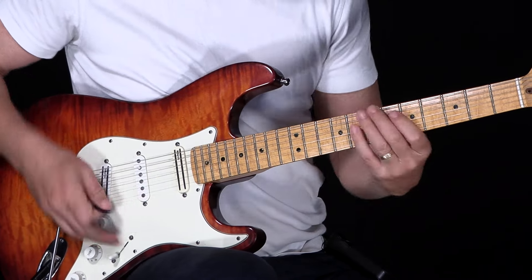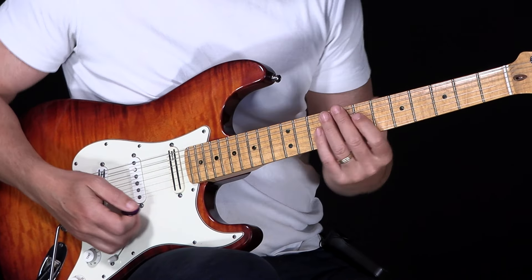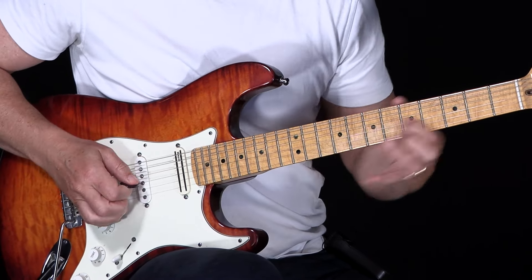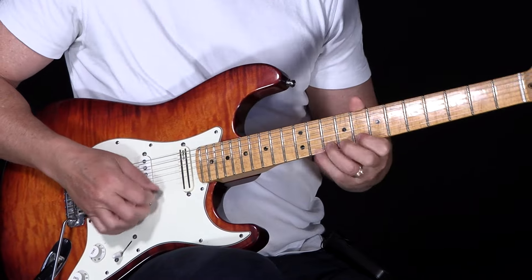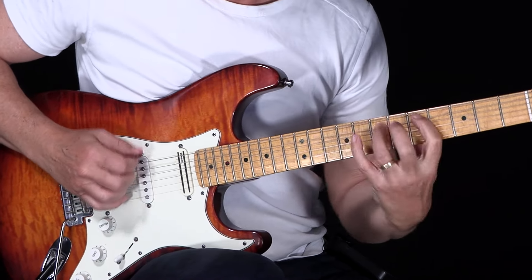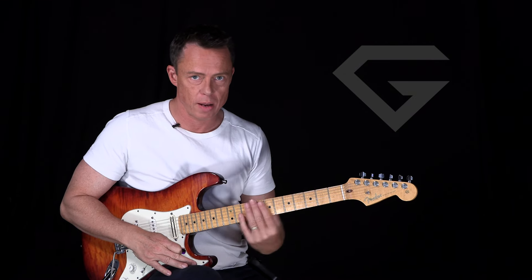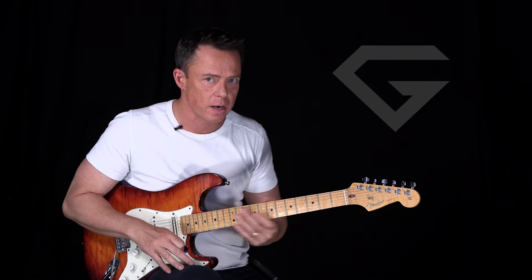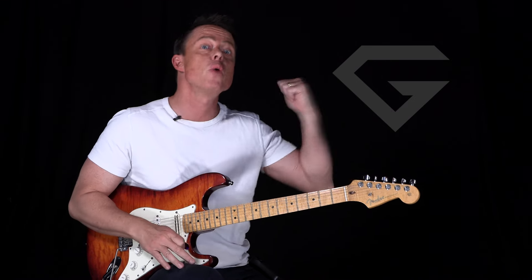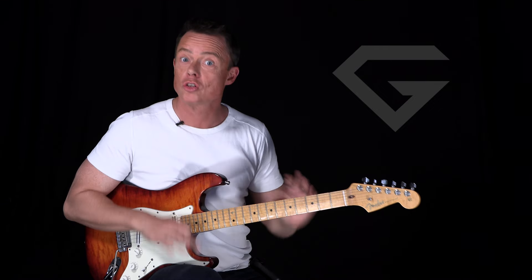You can start with one string at a time — that's cool. Then you do the third. But once you're really used to going horizontally, you can add another shape and go back and forth right there, then back and forth here. Be sure you have mastery over one area before you move on. And you can have that easily if you improvise with it, instead of playing scale shapes up and down.